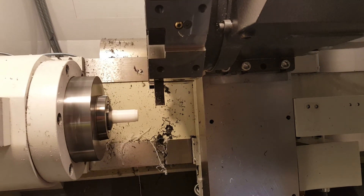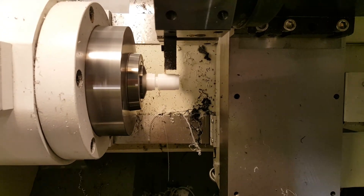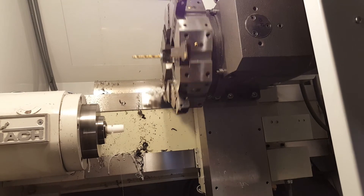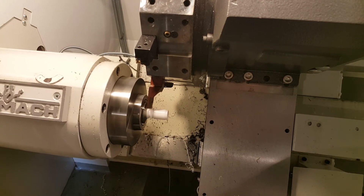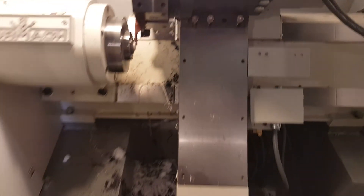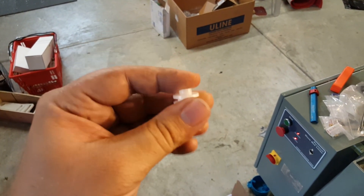And right back into grooving. One last tool change for the cutoff. And that's it — it's going to go to the center of the part, and we'll reach down in here. All we have to do now to finish this part up is just do a little hand deburr on this little thing here, and it's done.